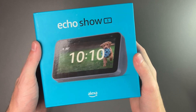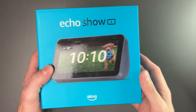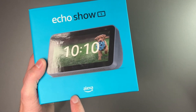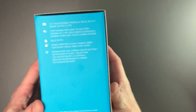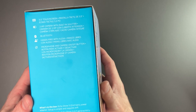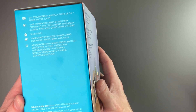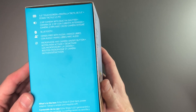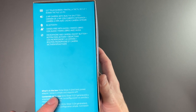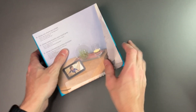We'll take a look at the deep sea blue model first. As you can see from the front, it does look like it's a pretty subtle blue. On the front, of course, we have Echo Show 5, a picture of the device itself, and Alexa on the side. It tells you some specs: a 5.5-inch touchscreen, 2 megapixel camera with built-in shutter, Bluetooth, hands-free, and a microphone and camera on-off button. You get the Echo Show 5 power adapter and setup requires Wi-Fi. Let's go ahead and open this up.